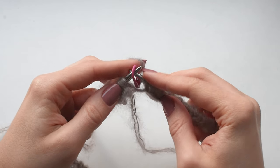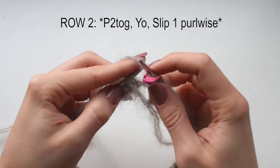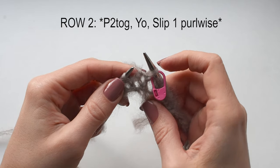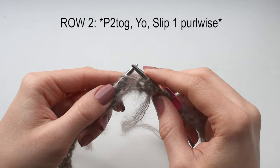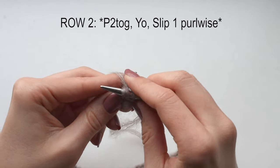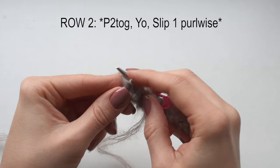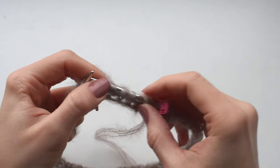Row 2 — this is the first repeat row. Slip the marker. There's a pair of 2 stitches: a purl stitch and a yarn over — we're going to purl them together. Then there's a single knit stitch — we're going to yarn over and slip that stitch purlwise. Repeat: purl 2 together, yarn over, slip 1 purlwise. Continue until the end of the row.